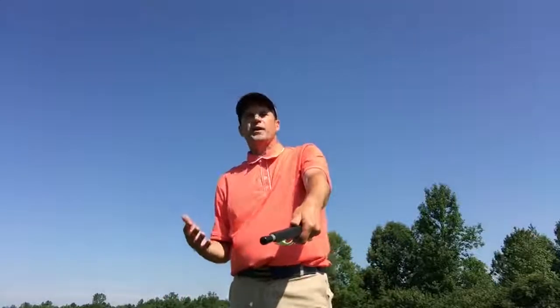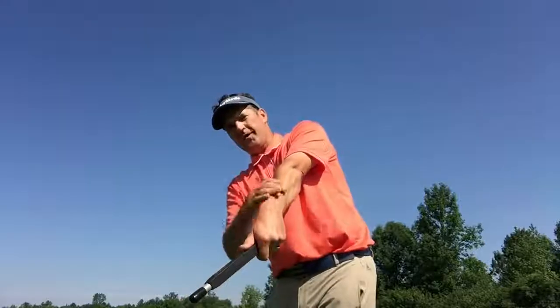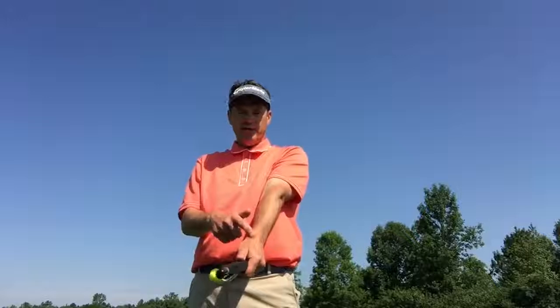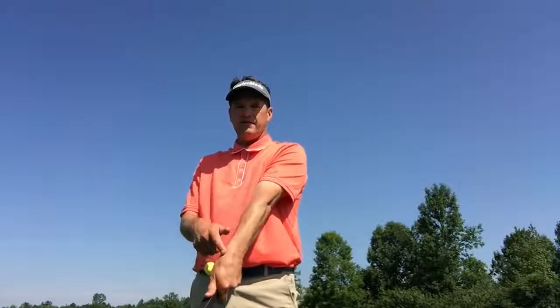When you're watching tour players hit golf balls, it's important to watch what their wrists are doing through impact. So the device is training us to cock and uncock our wrists — radial and ulnar deviation.